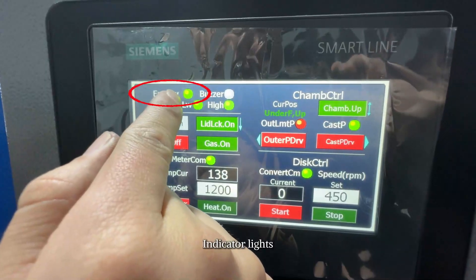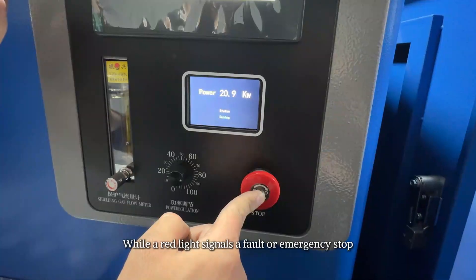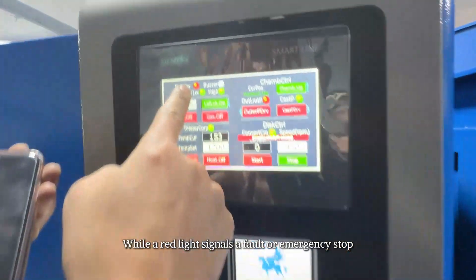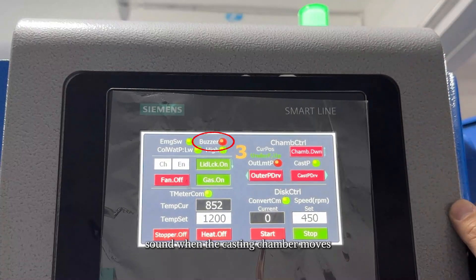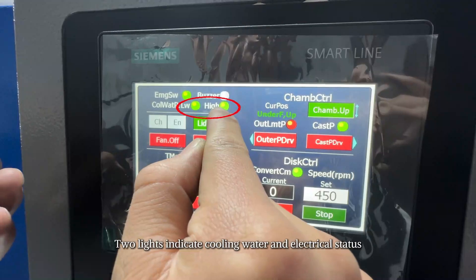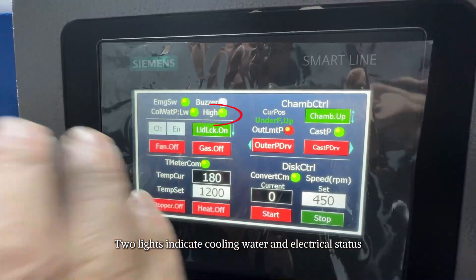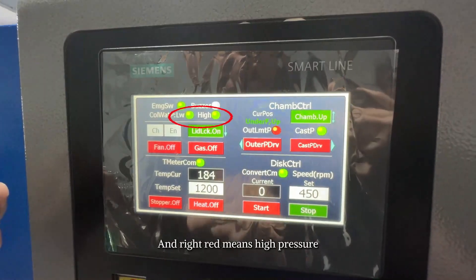After installation is complete, close the door. There is a lighting lamp for observing the casting process. A green indicator light indicates normal operation while a red light signals a fault or emergency stop. The buzzer will sound when the casting chamber moves. Two lights indicate cooling water and electrical status: green means normal, left red means low pressure, and right red means high pressure.